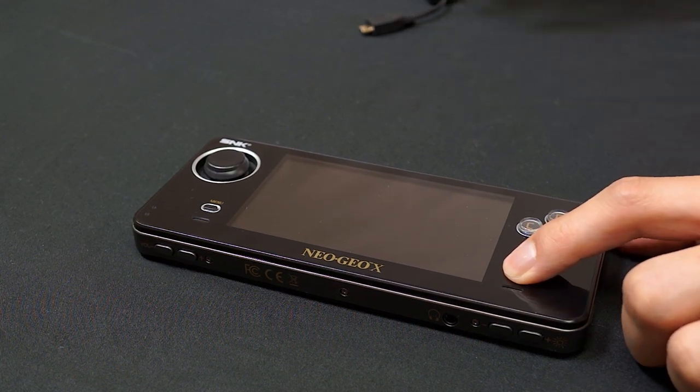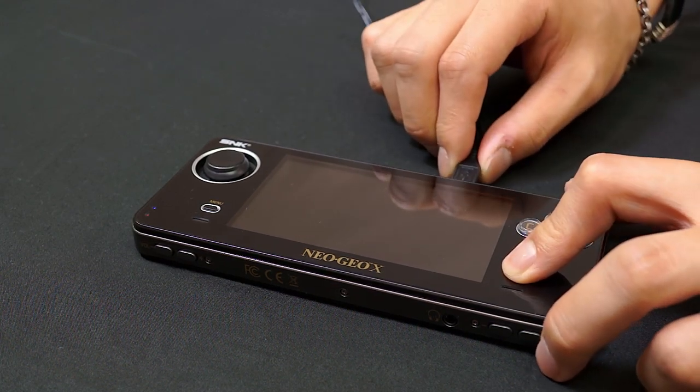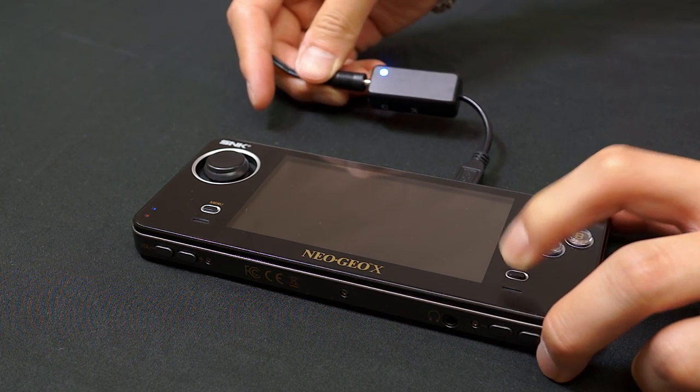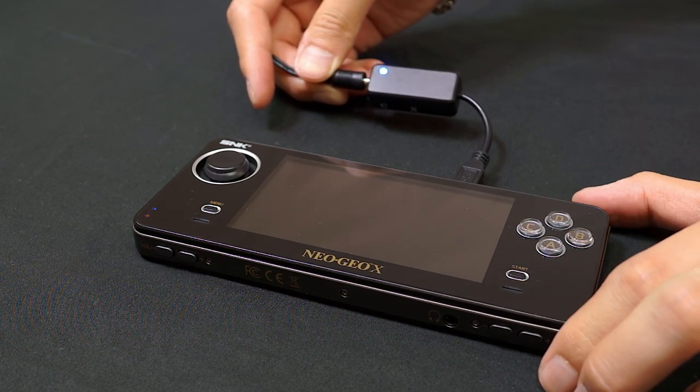Now you'll want to first hold the Start button, then plug the Rocket Cable into the USB slot on the Neo Geo X Handheld. Keep holding the Start button until the light on the Rocket Cable has started flashing blue rapidly.